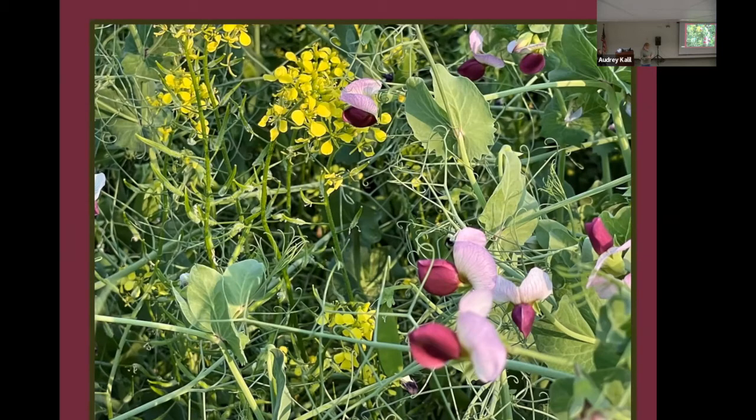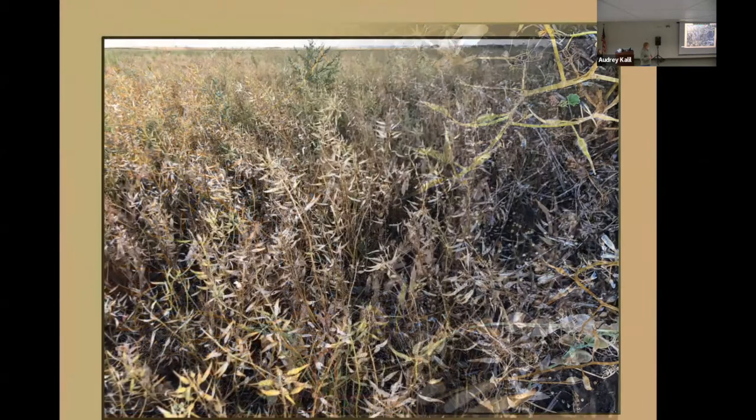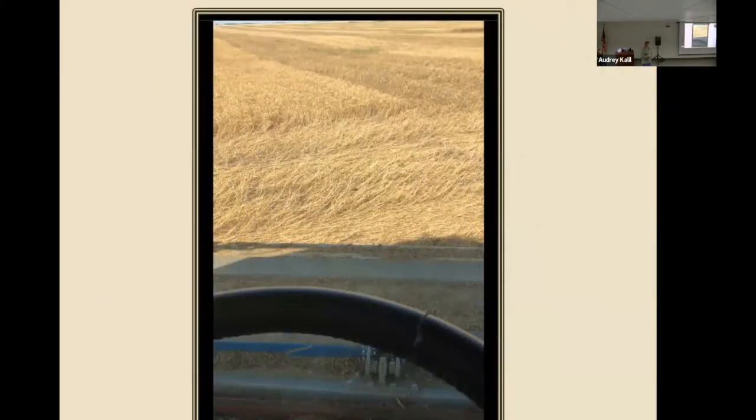We were pretty happy with the way they were looking until an August 2nd hailstorm. It wasn't the worst I've had, but you can see there's a lot of mustard on the ground and some peas on the ground — it didn't get all of them. Seeing as how we had already lost some to hail, we decided to use the stripper head and were pretty happy with that. We were leaving a foot or better — maybe even 16 to 18 inches — of stubble out there to catch snow and help with erosion.